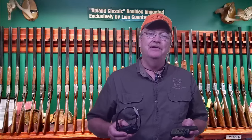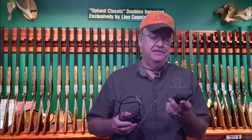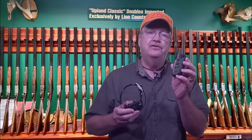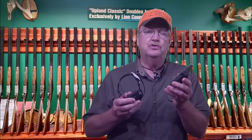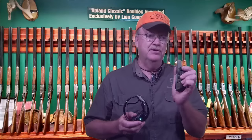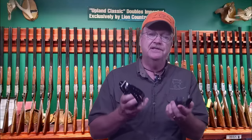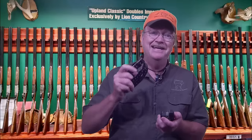Hi, I'm Dave from Lion Country Supply and today I'm here to talk to you about an exciting new e-collar from Garmin Tritronics — the Garmin Sport Pro e-collar. This unit is basically replacing the old Tritronics Sport Basic e-collar, which was one of Lion Country's best selling units for years. It has the familiar wheel on it and some very easy to use buttons. So whether you're looking for your first e-collar or looking to replace your existing collar, we here at Lion Country can help you before and after the sale.